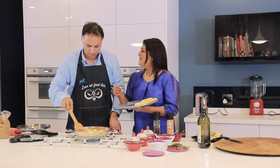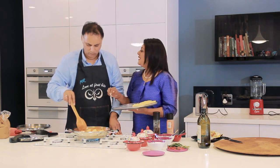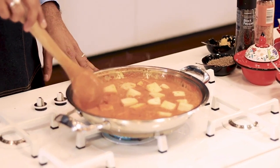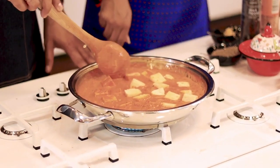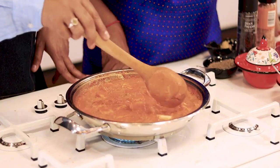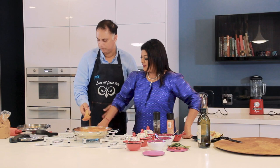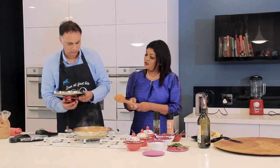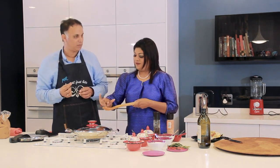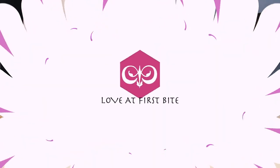I'm keeping some paneer aside because I also love to fry it dry with onion, garlic, and green peppers — it's a delicious addition to garlic bread. The paneer in the gravy will now absorb all the flavor beautifully. I'll put the lid on and let it cook. That looks absolutely stunning and delicious.